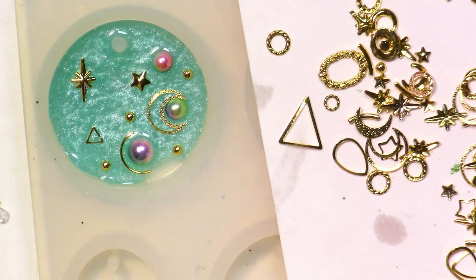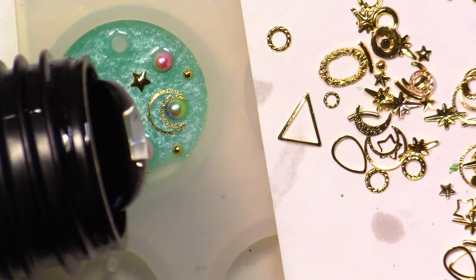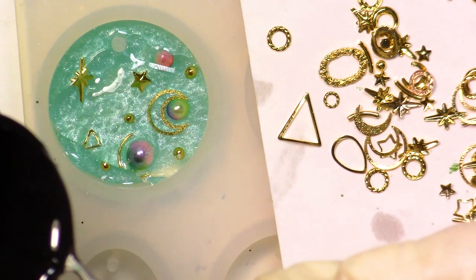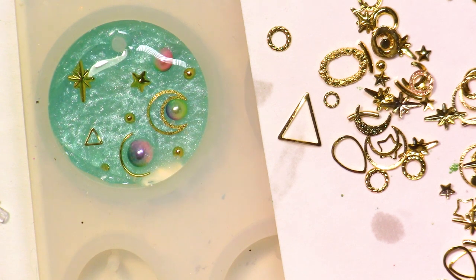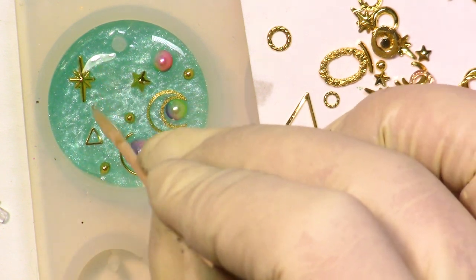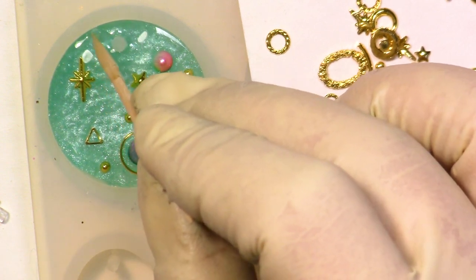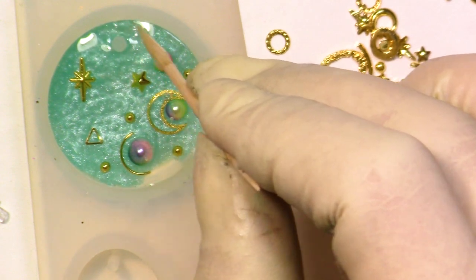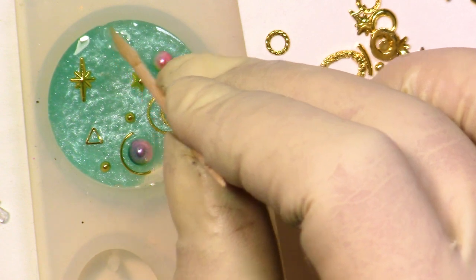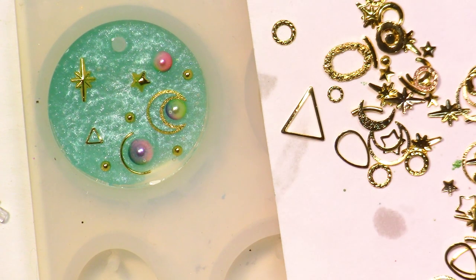I'm just going to pour my resin now. It's going a bit too fast but I think it's about the right amount. Maybe I'll need a little more. I should have used the pipette because the opening is a bit big and I'm dragging things around. I think it's good. I'm going to put this under the UV light and I'll be back for the unmolding to see how it really looks.